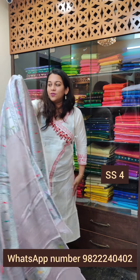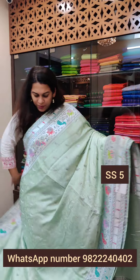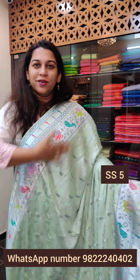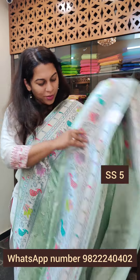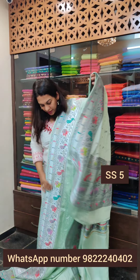Let's move to the last saree of this video. The last one is another stunning light green — pista green. Pista green is a pastel, it's very light. Just look at how beautiful the body and the border look together. And this is the pallu — a very beautiful pallu design. If you like this saree, please take a screenshot and send it to me on WhatsApp.